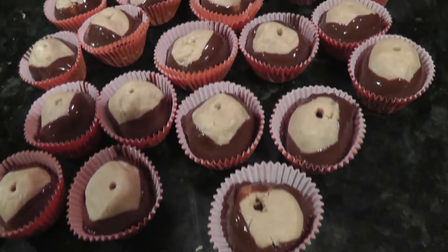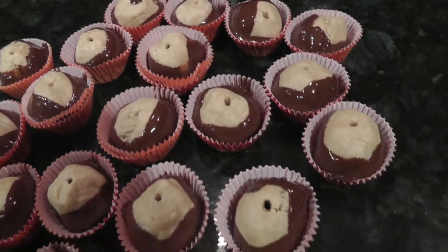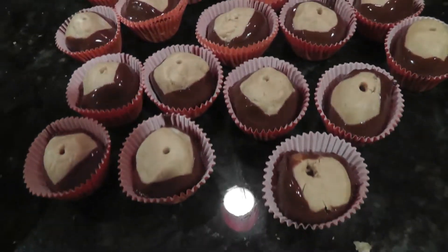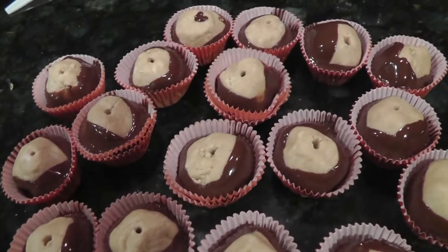Now that all your buckeyes are completed, let them cool for about half an hour to an hour, and then you can enjoy these delicate chocolates. See you next time!